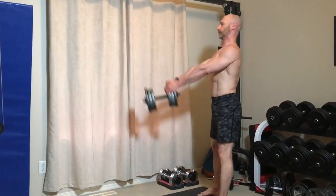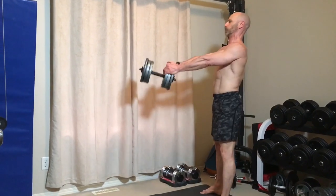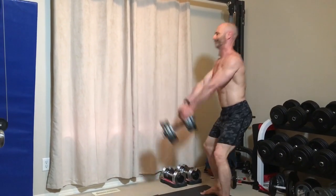The kettlebell or dumbbell swing is another great exercise I will often incorporate into my metabolic conditioning workouts. The key here is not to swing the weight with your arms, but to drive the weight up with your hips as you move them forward.